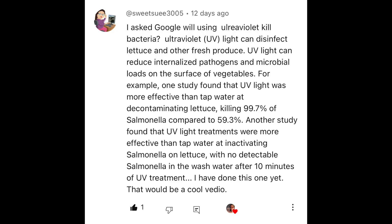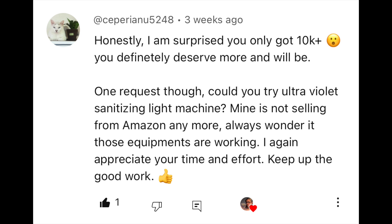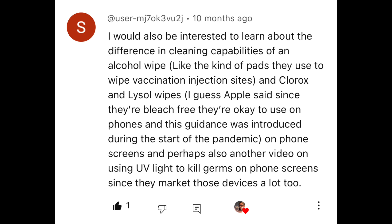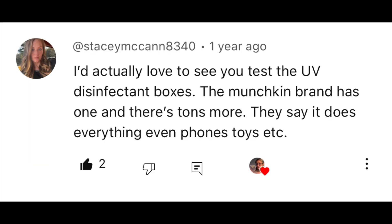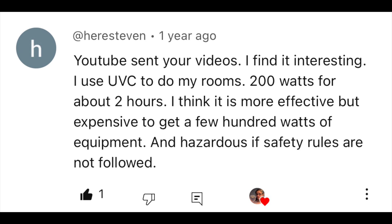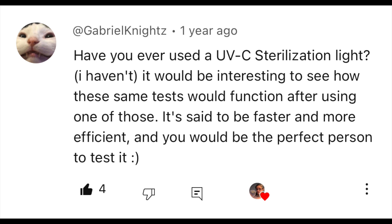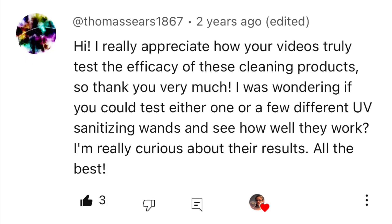This video is a viewer request. I've had viewer requests to test UV lights from SweetSue, SepurianU5248, user MJ70K3VU2J, Stacy McCann, Here's Steven, Rikovi, Hammerfallen, Gabrielle Knights, Thomas Sears, and others.